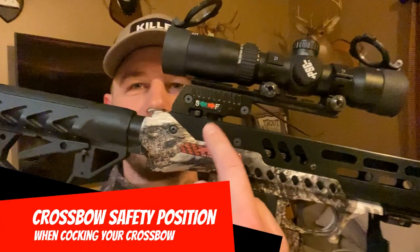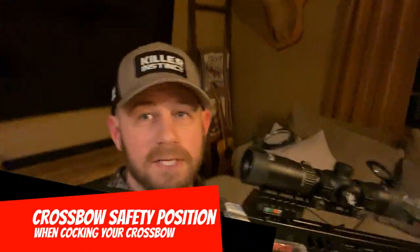Hello everyone and welcome back to Dragon Deer Outdoors. Today we are going to be talking about crossbow safeties and the correct position that your safety should be in for cocking your crossbow.